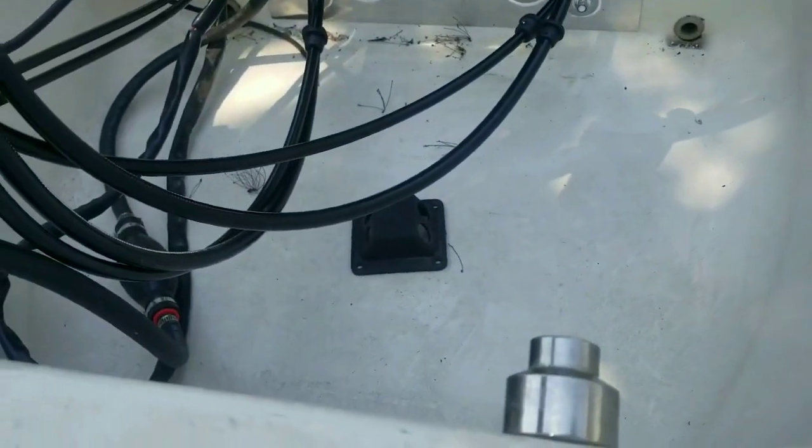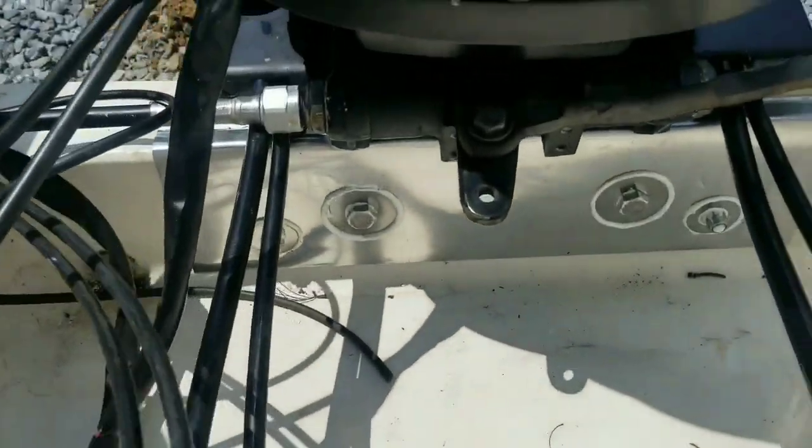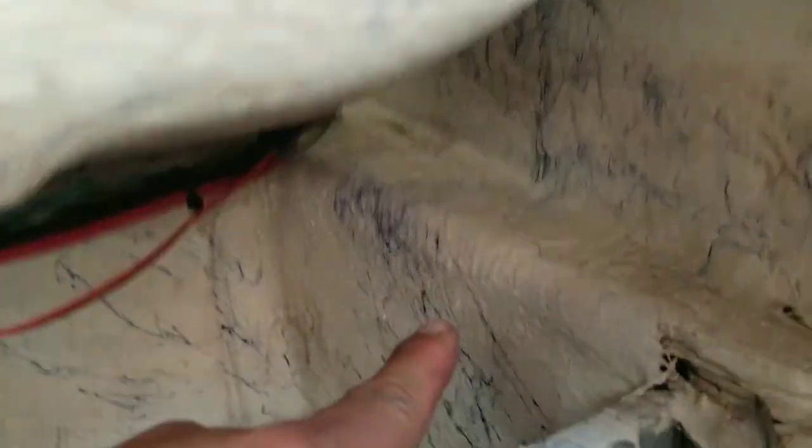We're going to go ahead and start drilling some holes. Now we've got the hydraulic hoses installed into the cover. They're coming out under here, and now I've got to route them over there because that's where the pump is going to go. That should be a lot of fun.